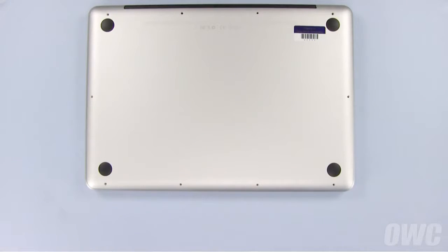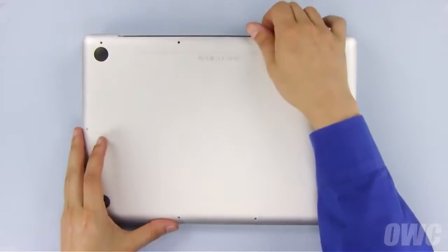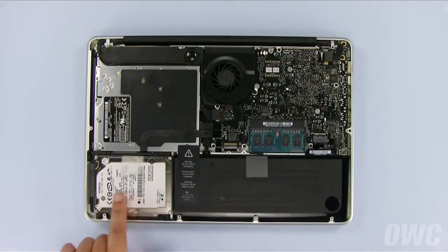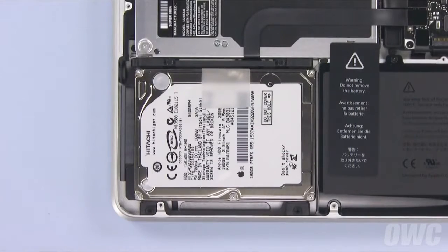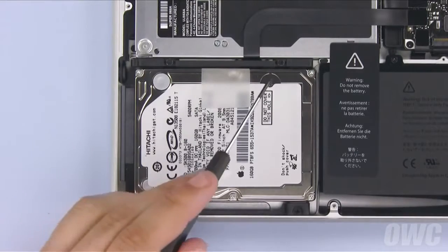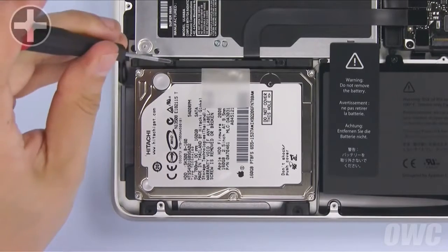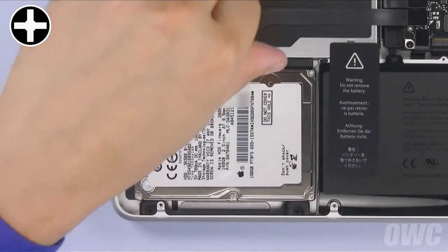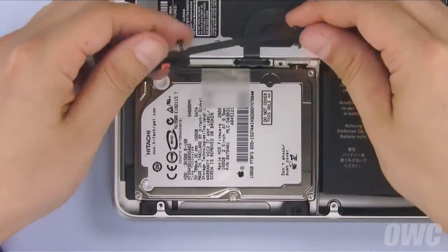We are now ready to remove the bottom cover. Starting near the hinge edge, simply lift up on the bottom cover and set it aside. You should be able to see the hard drive located in the lower left corner of the computer. To remove the drive, you'll first need to remove the retaining bar by loosening these two screws and lifting it clear.